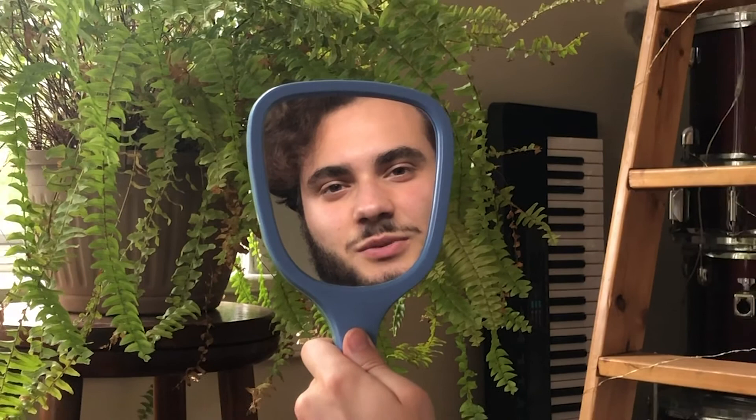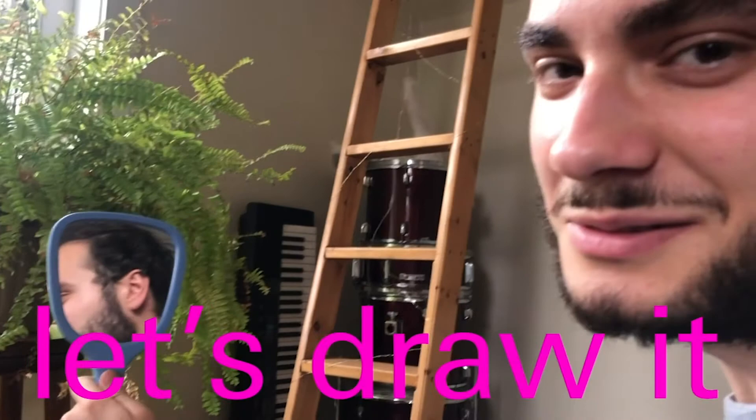My eyes are super bloodshot from all the Zoom calls I've had today. Let's draw it.